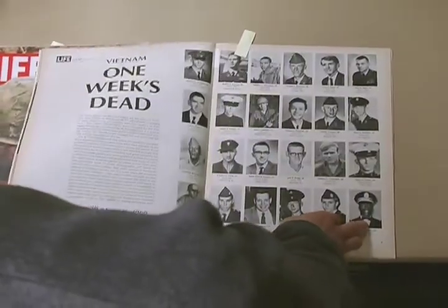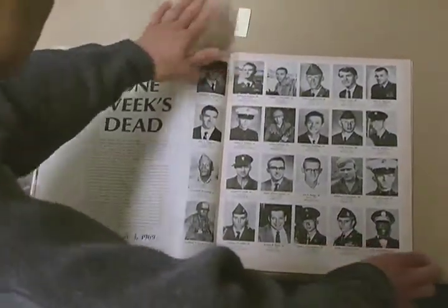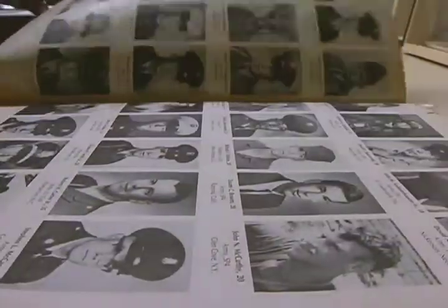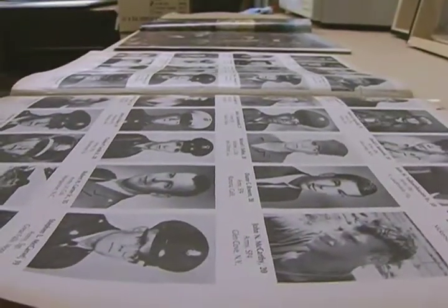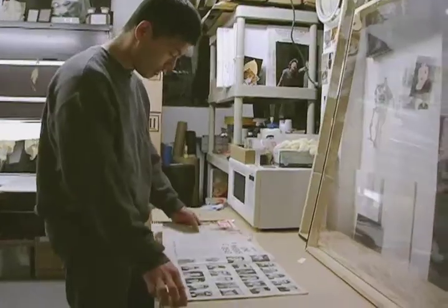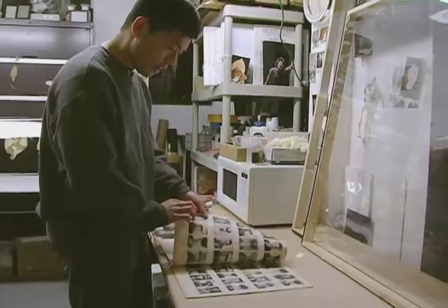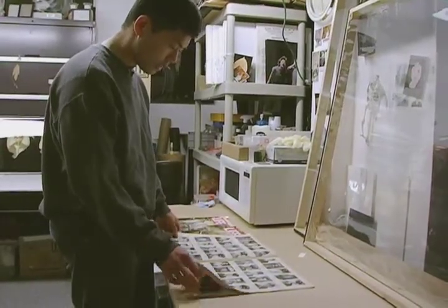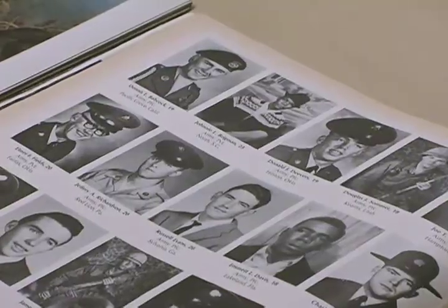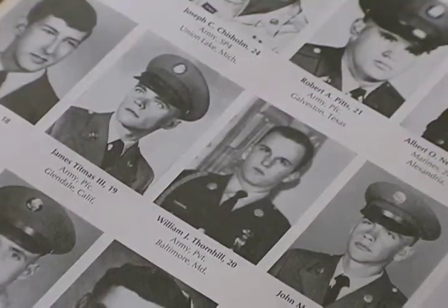I stumbled upon this issue right here from June 27 — Life Magazine published the portraits of these guys who were killed during the week of May 20 to June 3, 1969. And it's almost like a yearbook of faces that are no longer alive.